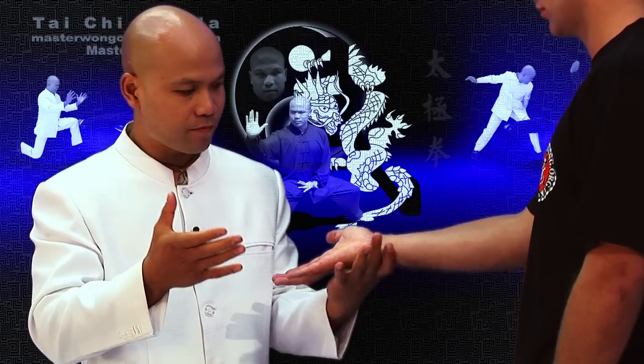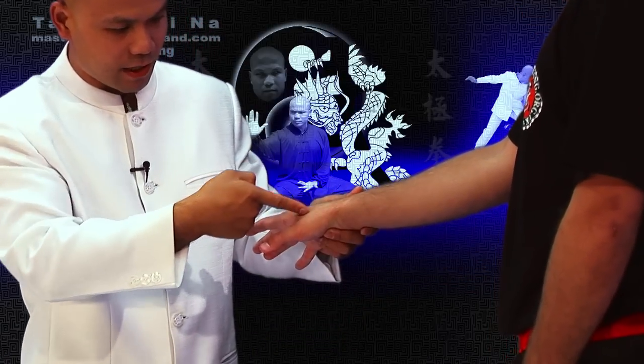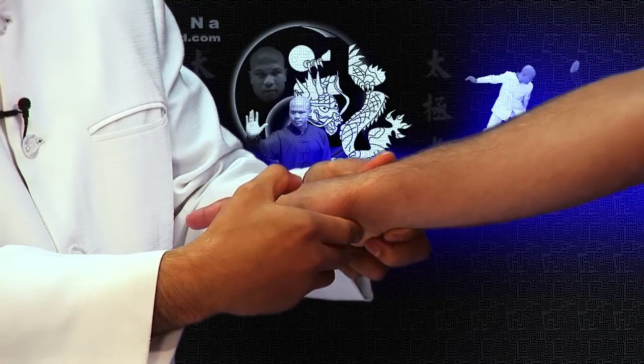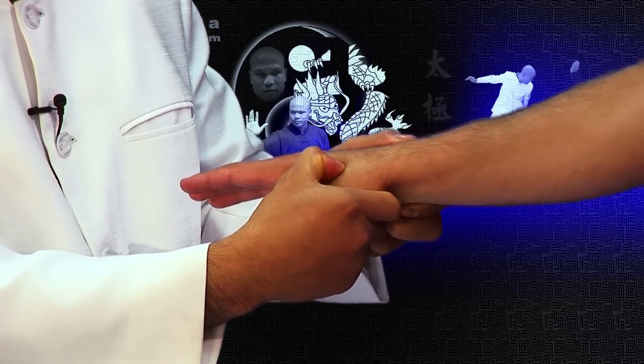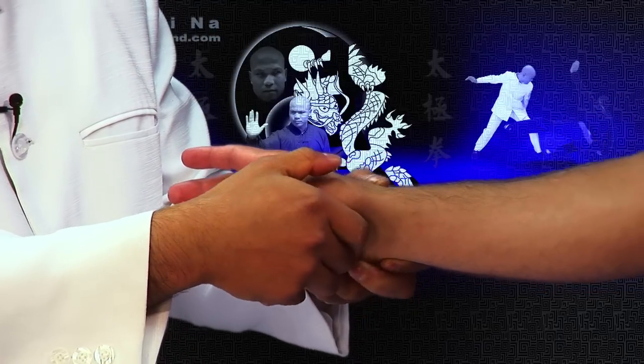The most important thing when you start to grab is your hand — the finger on the thumb and this finger. Let me show you so you know. This is the part of the hand coming down here, this line here. The idea is your thumb, when you come in, is lying in this line like this. The thumb goes in here, and while the thumb goes in this position, they lock — they make the joint in pain.